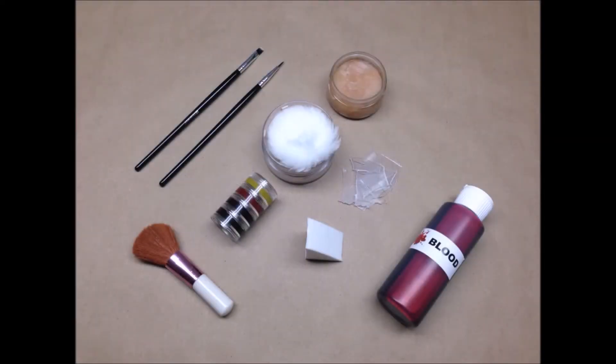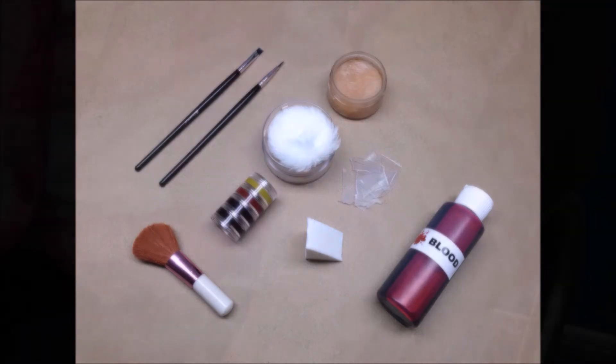This video will show you how to make a glass impaled wound. What you'll need is some dark red makeup, dark blue makeup, assorted brushes, some broken plastic pieces for glass, and some mortician's wax.